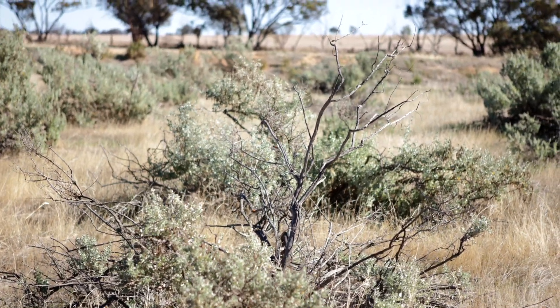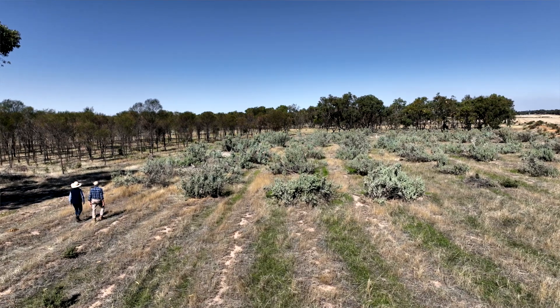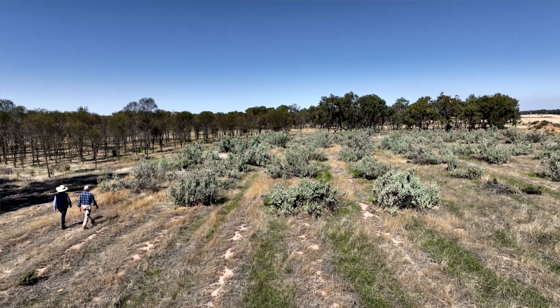Late last year we did some additional biomass sampling and the edible dry matter appeared to be only six percent at this stage, which implies that as the saltbush matures the proportion of woody biomass or standing carbon stock increases.